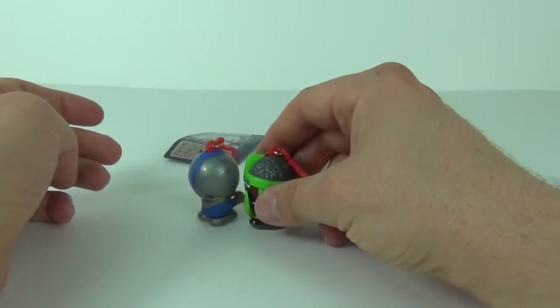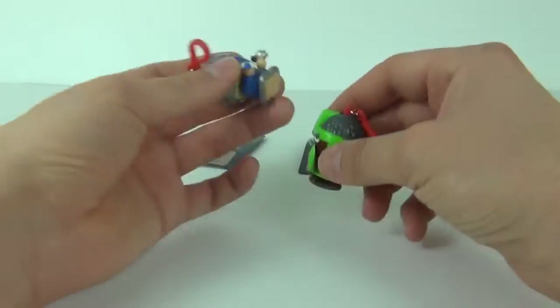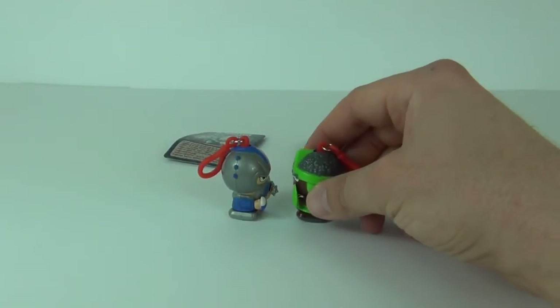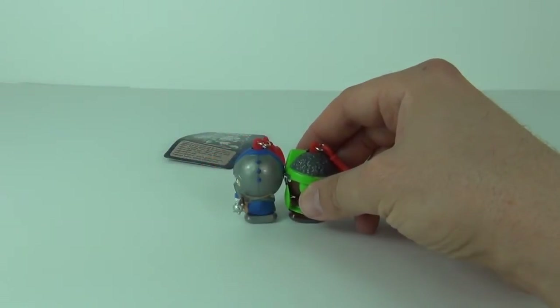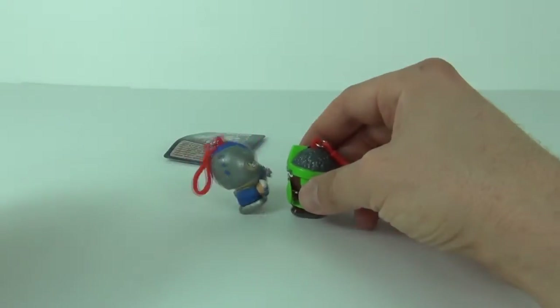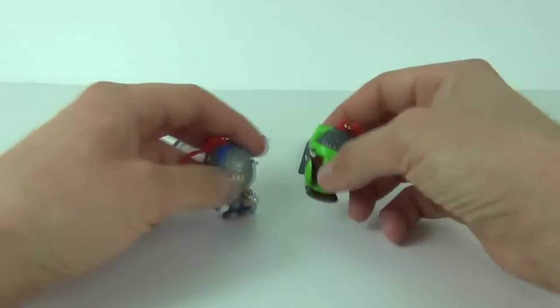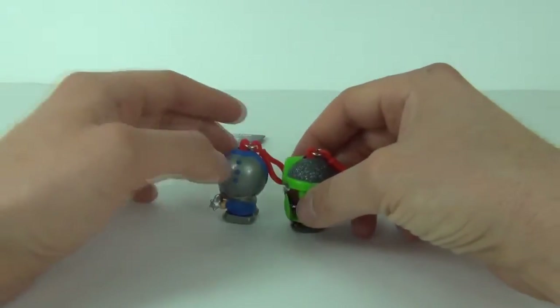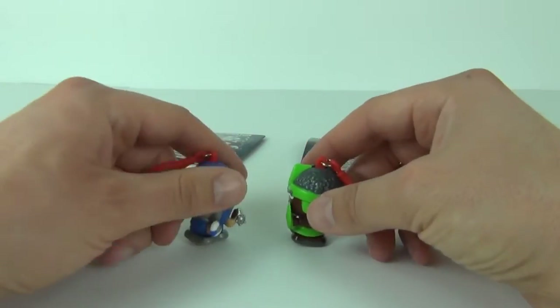So let's see what happens when we bring these together - that is how you battle. As you can see as I bring the Zulu in, the magnet pushes away. If you go fast enough it will topple your opponent. Or if you face it backwards, they will attract to each other. So that is how you battle them.